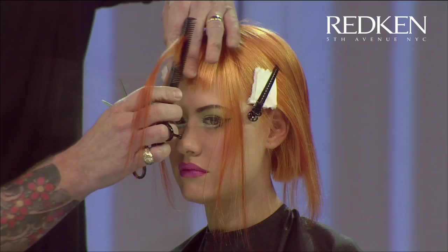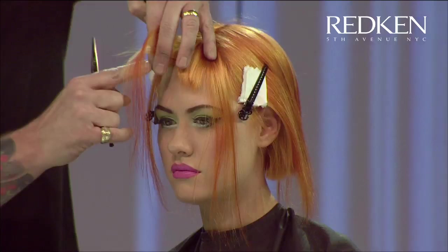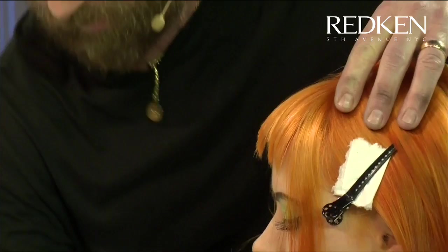Pulling it straight up, being very conscious of where my finger angle is going here and keeping it at 67.5 degrees.